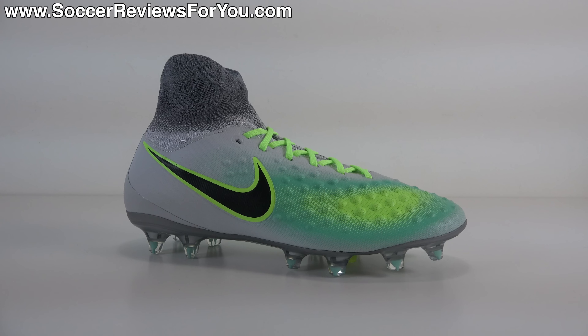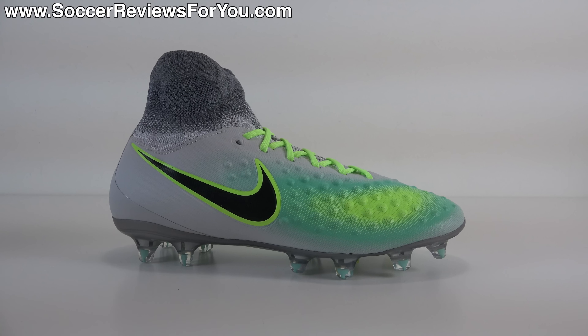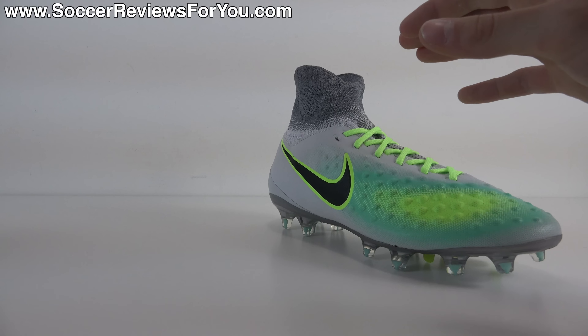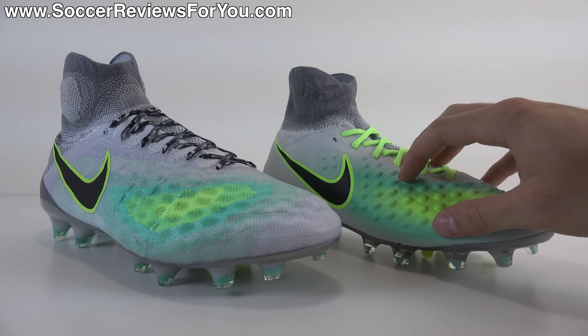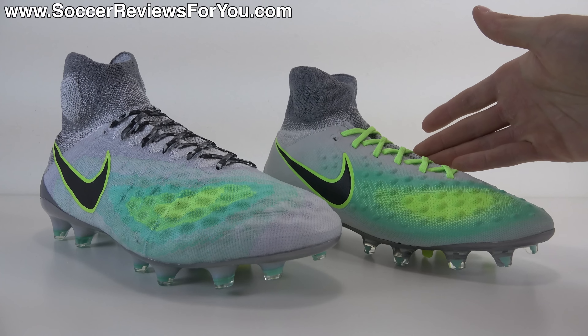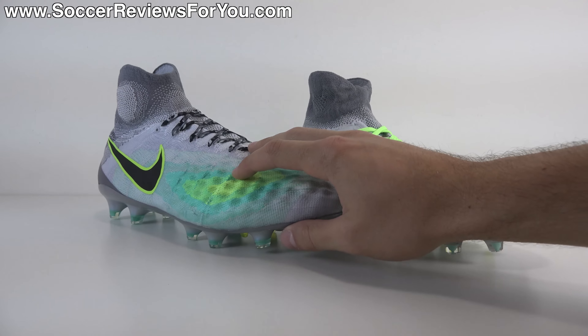To start things off, let's talk tech specs and really break down what exactly you're getting for your $150 in the form of the Junior Obra 2. Because a lot of websites, retailers, even Nike's own website sometimes, list tech specs that aren't actually accurate — they're just copied and pasted from the men's version of the Obra 2. You can clearly see that this is not the same as the men's version. Very different looking shoes, entirely different materials for almost every aspect of the shoe. So if you are a junior size and you wanted the Obra 2, it's more so just the name as opposed to the actual shoe itself.